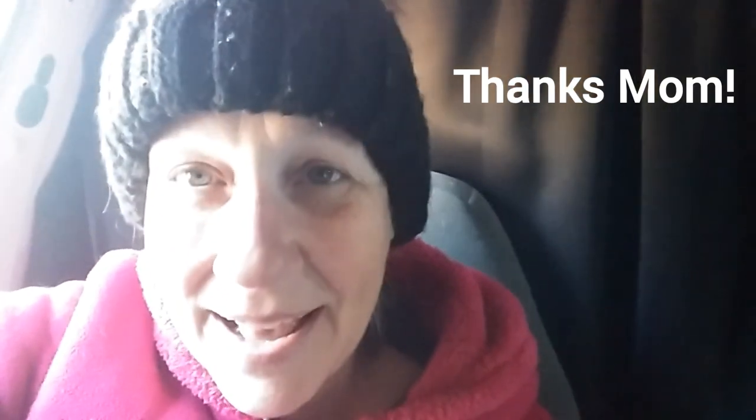Hey everybody, Anne here. Today it is frigid cold outside — I think it's about 20 degrees. I've got my heaviest stocking cap on, and the good thing is it is sunny outside. I don't know if I'll do some hiking maybe a little bit later, but right now I am gonna put a roast in the crock pot.